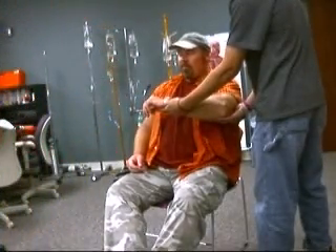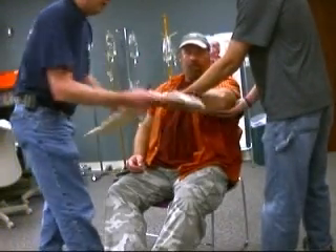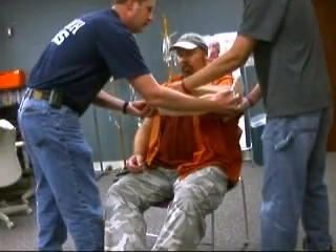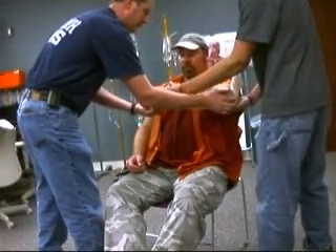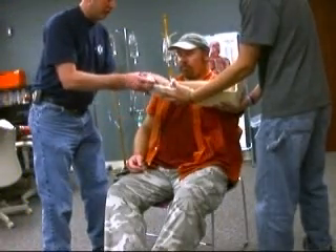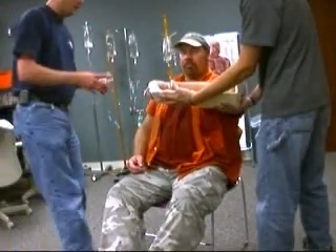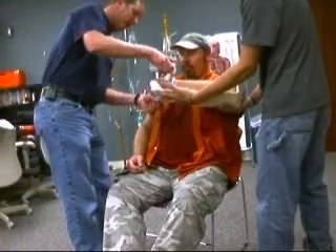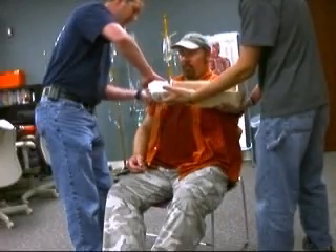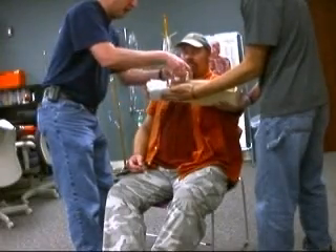I'm going to select an appropriate splint. I'm going to measure that splint and apply it to the arm. I'm going to put a roll of gauze in the hand so that it's in the position of function. I'm then going to secure the arm to the splint, making sure it's not so tight that it cuts off circulation, but tight enough to immobilize the fracture.